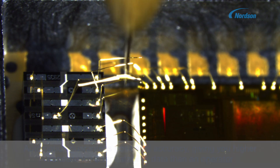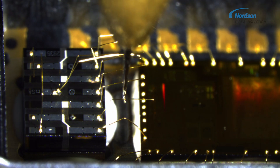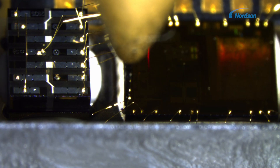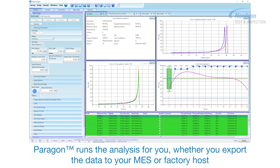Our automated platform will provide you with a faster, more efficient test workflow whilst reducing your product failures. Our software also ensures data integrity and traceability.